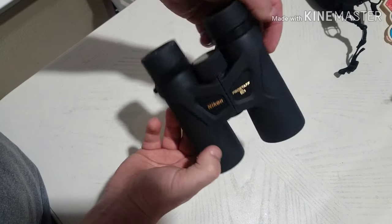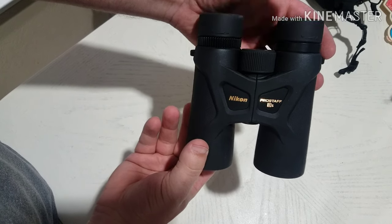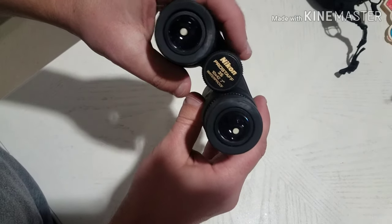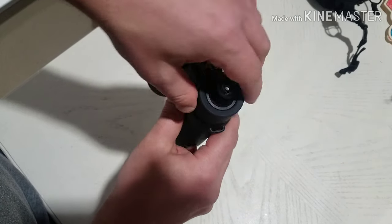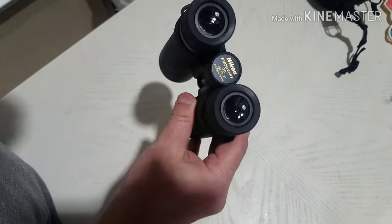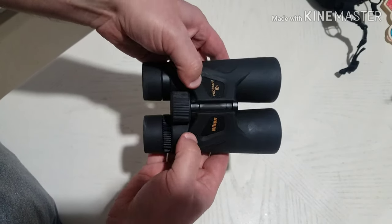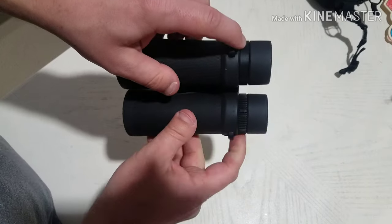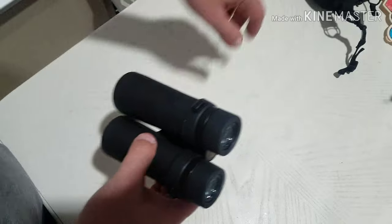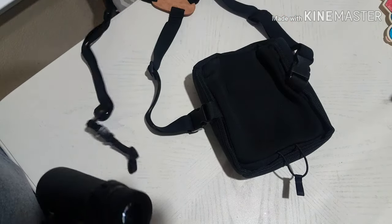The binos I've got now are the Nikon Pro Staff 3s — these things are fantastic. I might have to do a review on these because they work awesome. My buddy's got the 5s. Anyway, I took the neck strap off and that's where we're going to hook these up onto the harness.